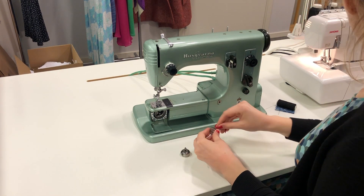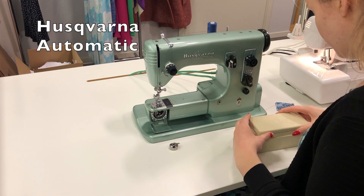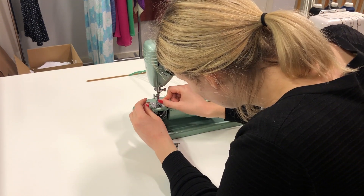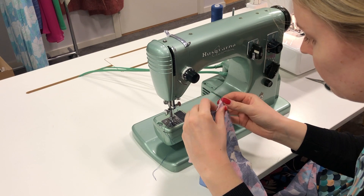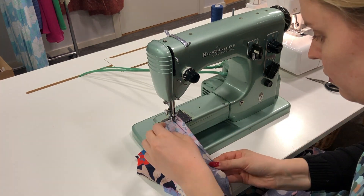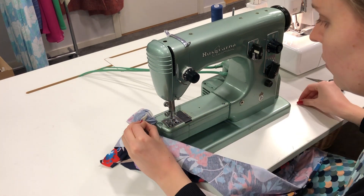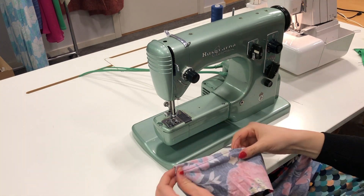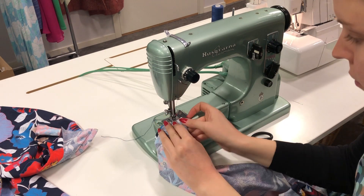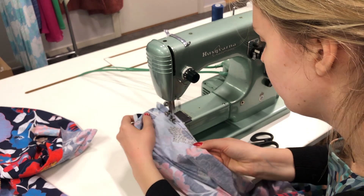When I was satisfied with the overlocker seam I moved on to my regular sewing machine. This beauty is a Husqvarna from the 60s - my pride and joy. I also changed the needle to a jersey needle to not destroy the fabric when I'm sewing. The first step is sewing the darts. I'm using the end of the thread to mark where I'm going on the dart. I leave the ends loose so they don't unravel - I don't like to backtrack because it creates too much bulk at the tip of the dart, so I just leave them and they twist together and that is good enough.